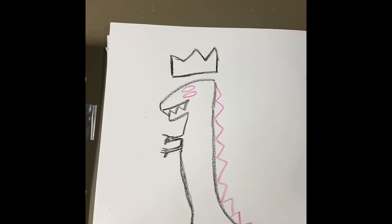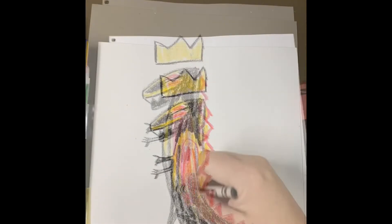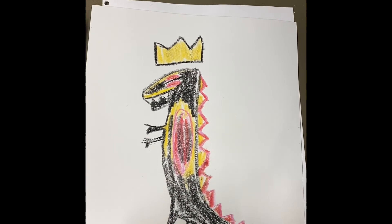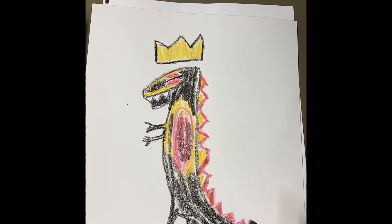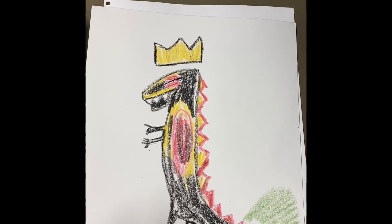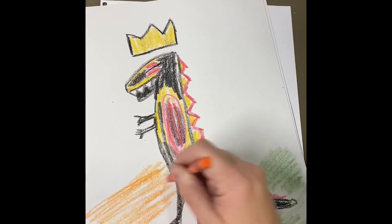Then you can start coloring your T-Rex in, and it can be whatever color you like. Now if you want to add some color going around him — Basquiat's paintings were super super colorful. So you can take whatever colors you want, fill in the background however you want, and really make it colorful. You could make it look like he's on the ground, or just fill in lots of colors. You can use your imagination and put your T-Rex in a place that you want it to be, or just fill in with lots of shapes and designs.